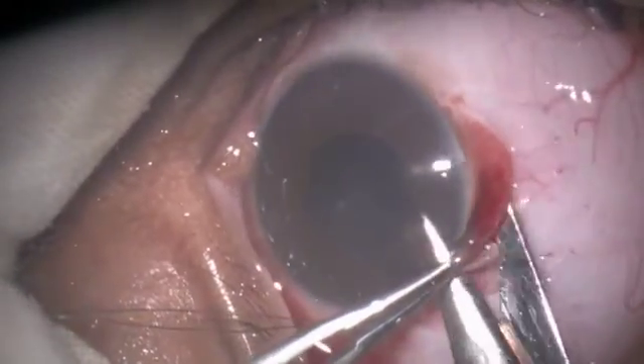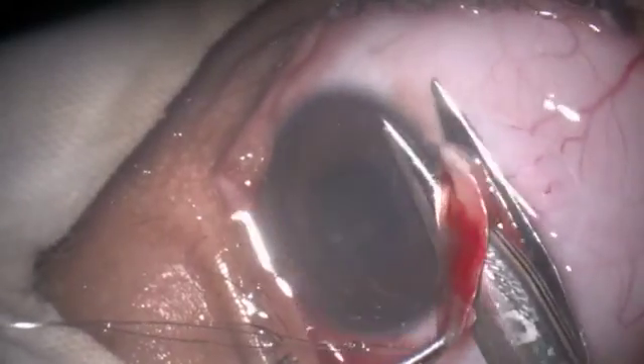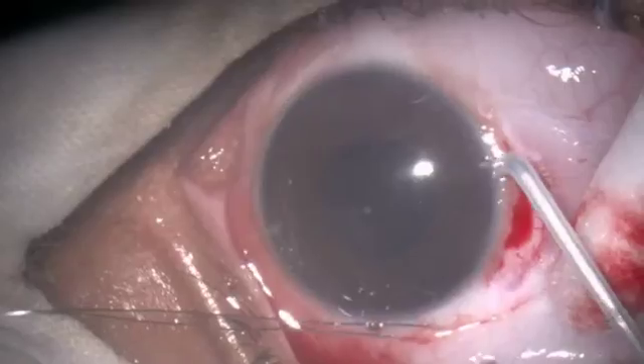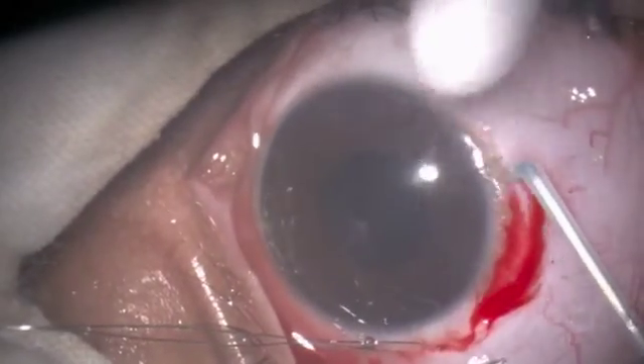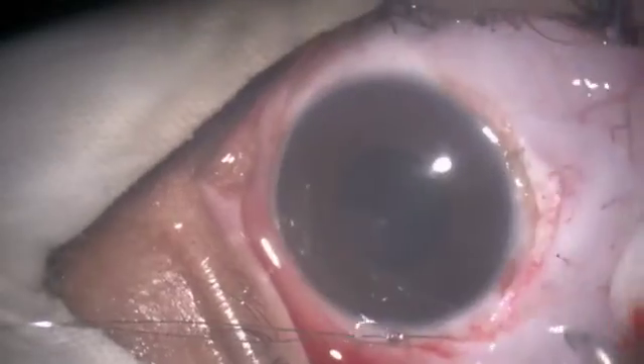Cutting the nevus close to the limbus. Some nevus is left at the limbus, which can be removed with the 500 micron tip of the Fugoblade.